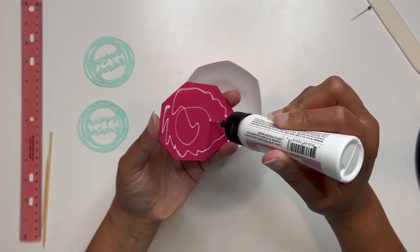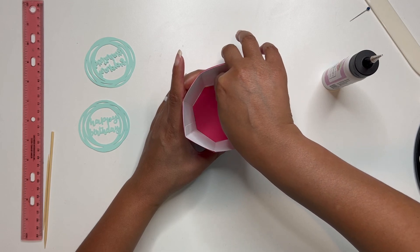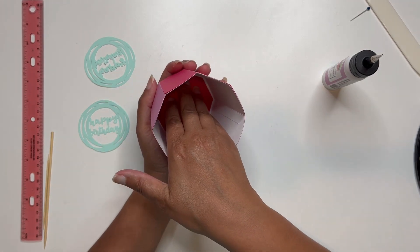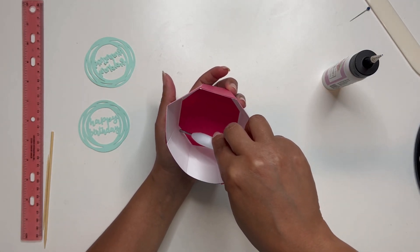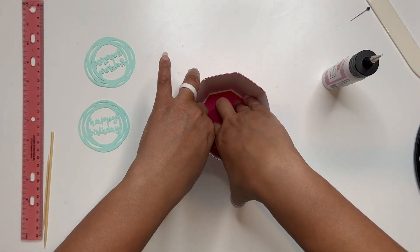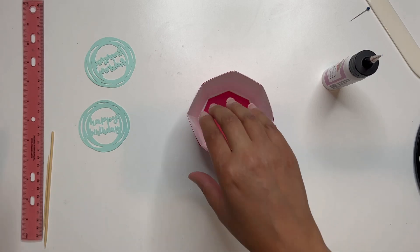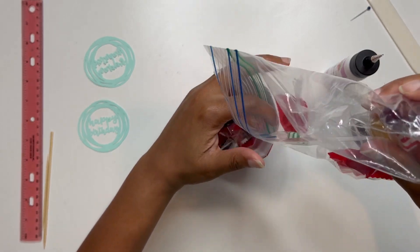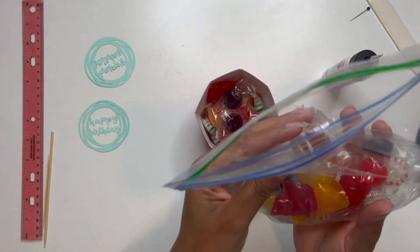I'm just eyeballing it right in the center, though it's a little hard because I don't want to get too much in my camera. Let me see if I can move it with my weeding tool. I think it dried, but that's okay. So the next step, if you want, is you can take yours and fill it now with some treats. I'm going to do that here — I just picked up some candies at my local dollar and a quarter store. So I'm going to leave those in there just like that.